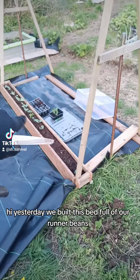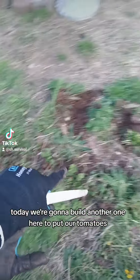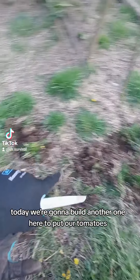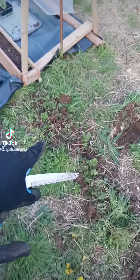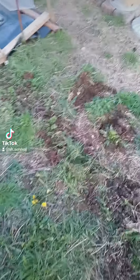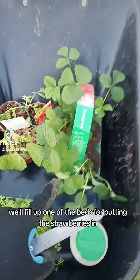Yesterday we built a bed for all of our runner beans. Today we're going to build another one to put our tomatoes, a tomato plant, a cucumber plant, and our pea plants. We also have to fill up one of the other beds before putting the strawberries in.